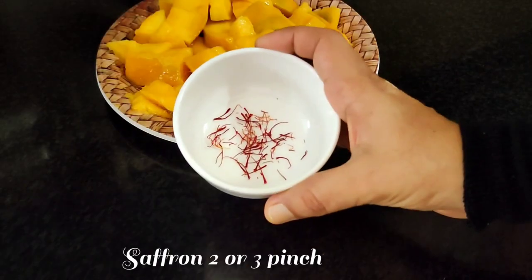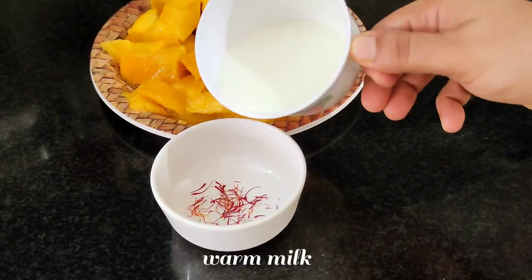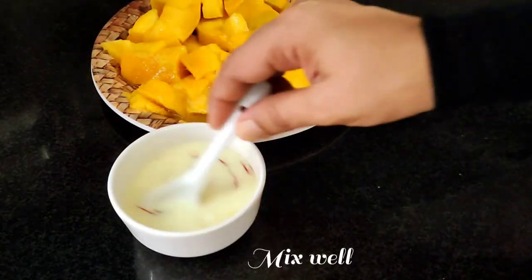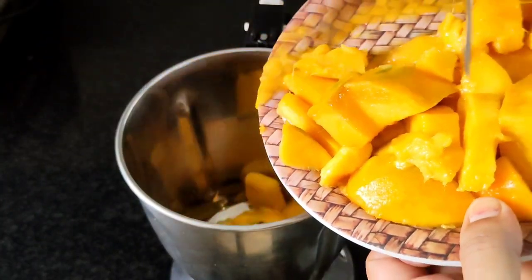We will add the kongamapu. We will add two pieces of kongamapu. We will add a little bit of kongamapu. We will mix the kongamapu. We will mix it in the jar.